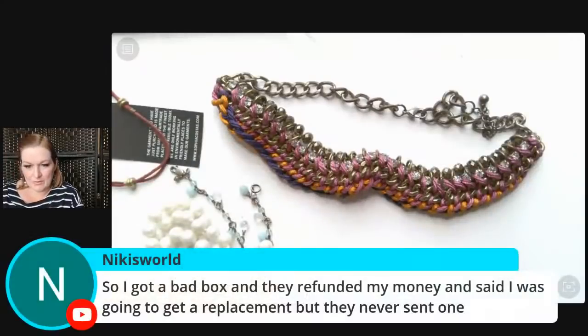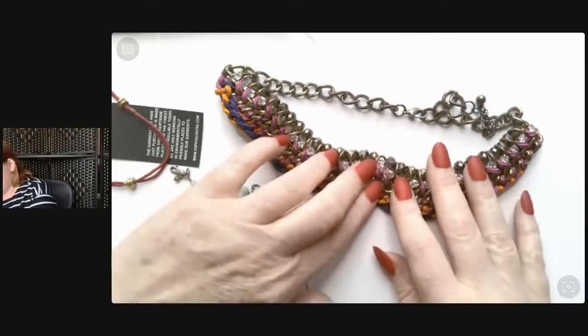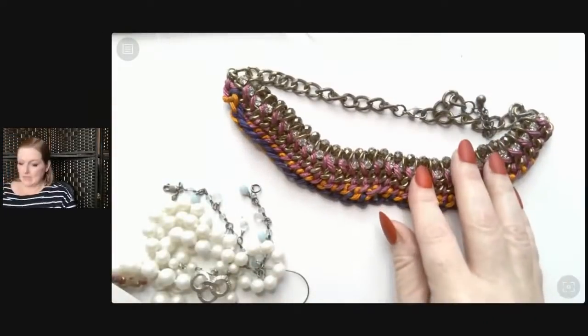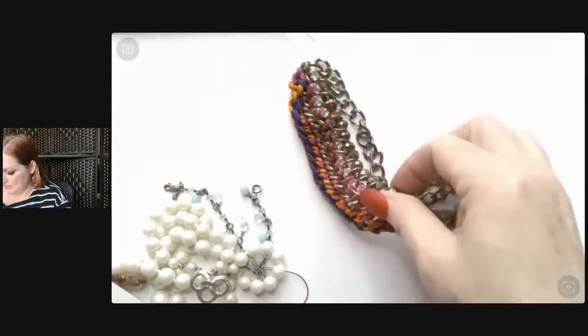You got a bad box and they refunded your money and said you'd get a replacement but they never sent one. At least you got your money back. I've had them send me replacement boxes but from what I'm reading, they aren't doing that anymore. This one is probably just going to end up in a lot because I don't like the fabric personally.